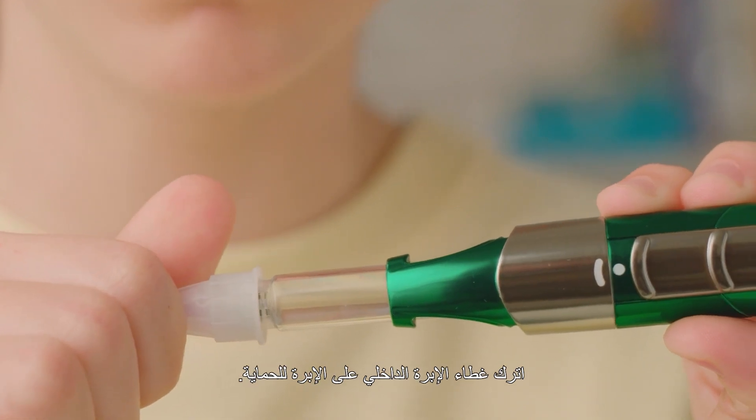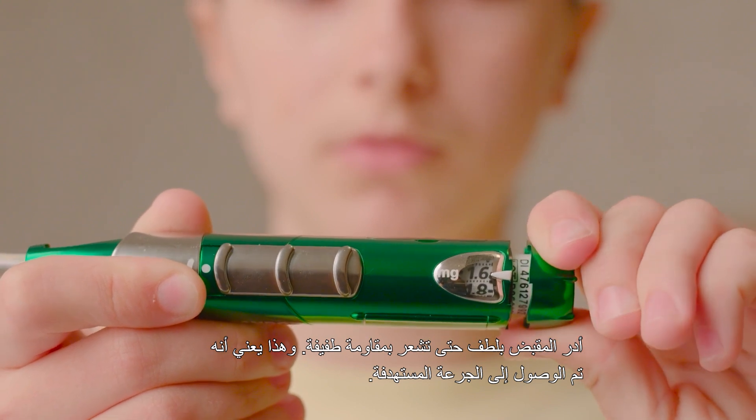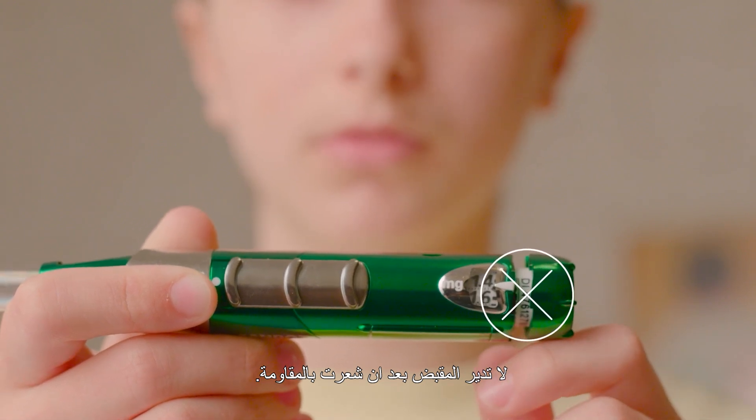Do not remove the inner needle cap yet. Gently turn the Dose knob on the end until you feel resistance. This means you've reached your preset dose. Don't force the Dose knob beyond the point of resistance.